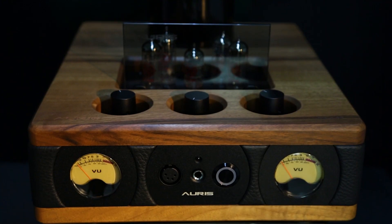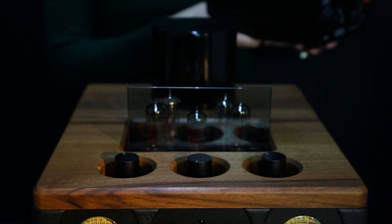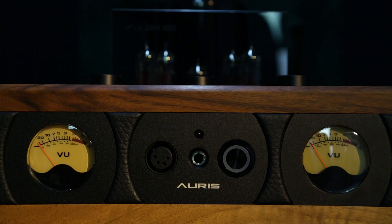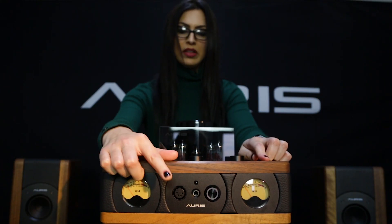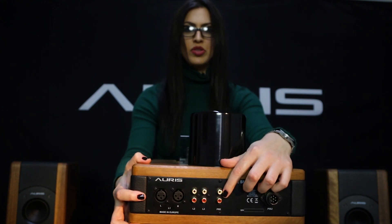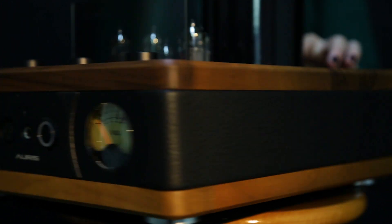At first sight, you can notice design differences. The new HA2 comes with smaller dimensions but with an additional power supply unit. On the front plate there is a pair of VU-meters, and at the same time this amp offers balanced output together with balanced input and preamp function. With 2W of output power, the HA2 SF offers a great listening experience.